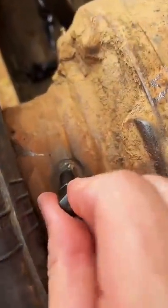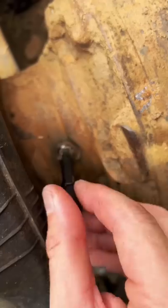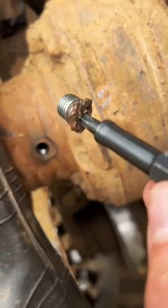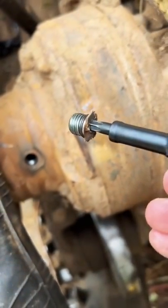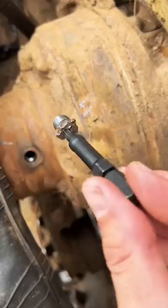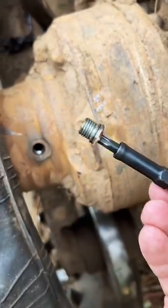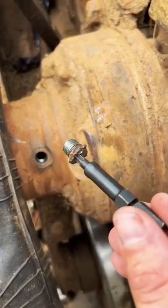Max RBRT extractors saved me once again, taking out this destroyed fastener. There was no head left to get a socket or a wrench on. I drilled it a little crooked, but I really couldn't tell where the center point was as deformed as this thing was. Check it out — nice and clean. I can service my gear oil. Just got to get the drain underneath.